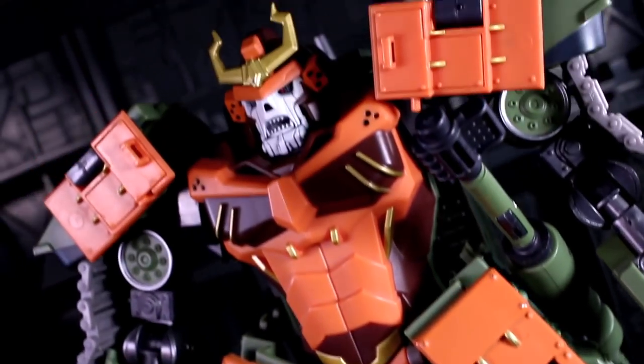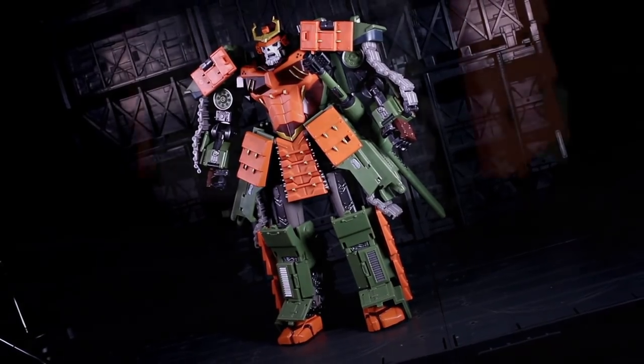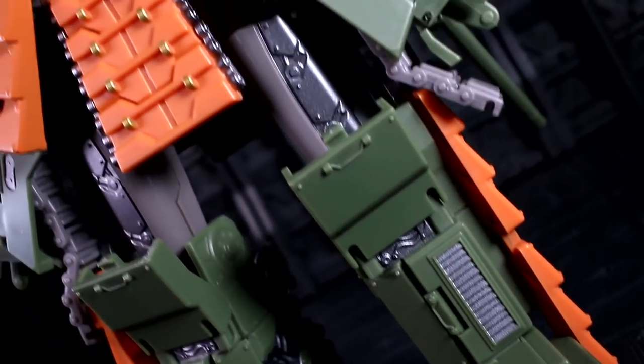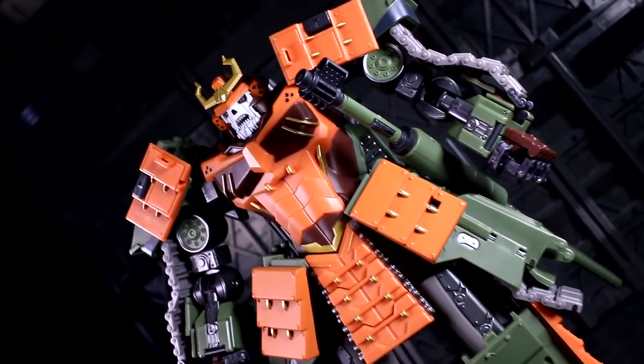Susano is a higher budget, slightly more artistic take on the Revenge of the Fallen Bludgeon design. He's got the flowing tread segments, the bulkier and more angular armor lines, and the extra tank greeble. His colors are similar too, though the maroon has turned into a full-on brown.